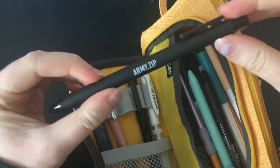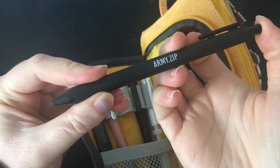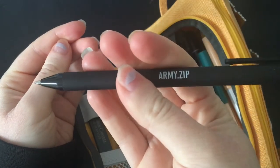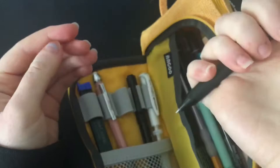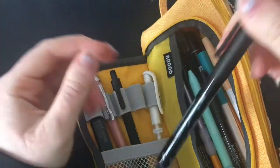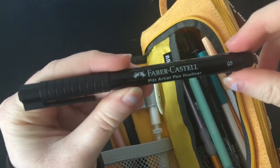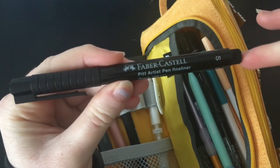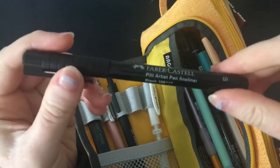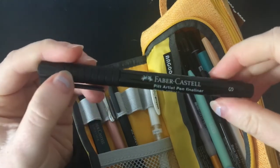I also have this pen which was from the BTS Army membership kit — it's just a regular ballpoint gel pen and it's really good. I don't really write with it that often but I just keep it in here just in case. And then I've got the small tip Faber-Castell fine liner, which is pretty much the one I use the most often, which is why I keep it in this pouch. It's really good especially when I'm doing outlines for watercolours because it's a permanent ink.